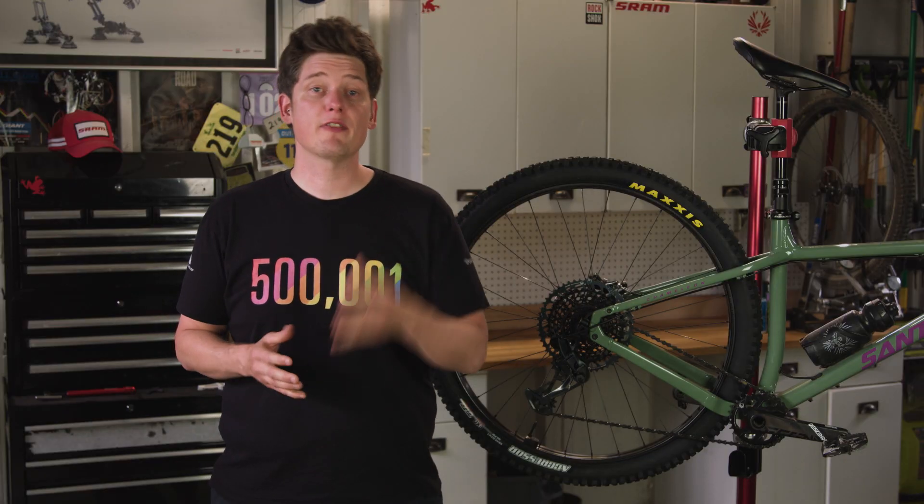And just like that, we've reviewed some basic adjustments to ensure your Eagle shifting performs great out on the trail. You can review all installation and adjustment procedures in the manuals found at sram.com/service. If you're ever unsure about these adjustments or any other maintenance needs, we recommend visiting your local professional mechanic to ensure an enjoyable and safe riding experience. Thanks for watching, and enjoy your next ride.